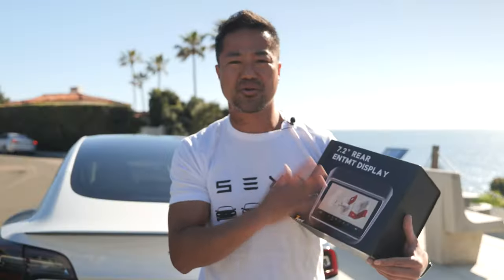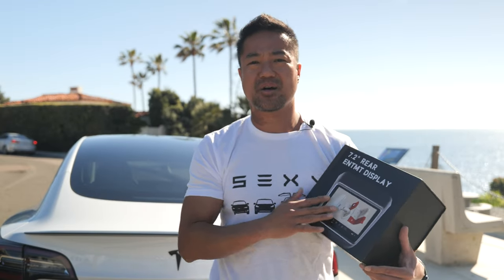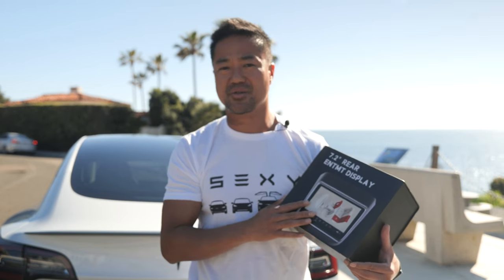So we're going to open this up. I'm going to show you how to install it. We're going to play with it and see how it is, and if you do like it, I will put the discount code link below, and if you do buy from me, thank you so very much.